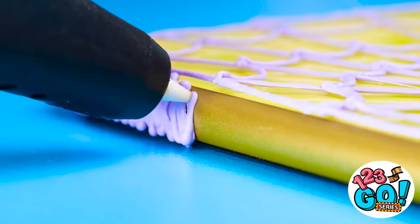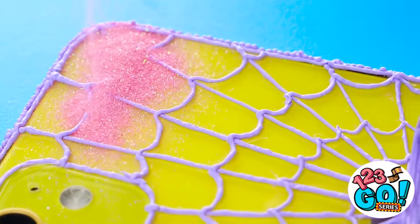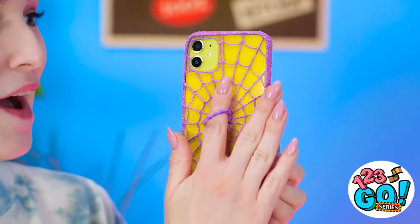Spiders are amazing, and so am I! Let's do some on the edge too. Now for some glitter! You can never go wrong with some added sparkle. It's done! The loops work like a ring! Now I don't have to worry about dropping our phone again.